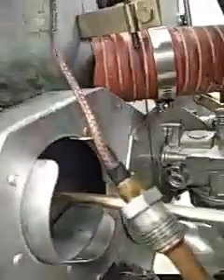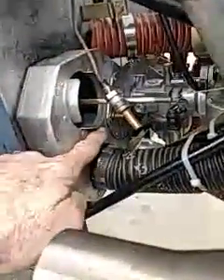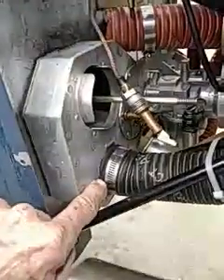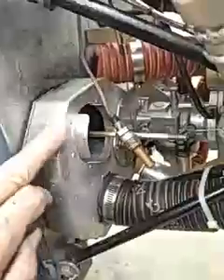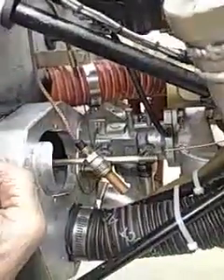If I could reach the carb heat, I could show you, but it's right down in there. There's a plate across here that seals the top half from the bottom half. So heated, unfiltered air is down on the bottom, and filtered, unheated air is on the top. It's only about an inch and a half deep from where that carburetor comes back — it's not very deep.